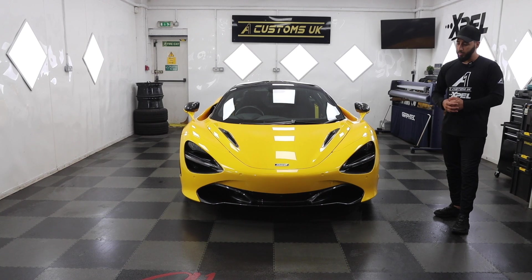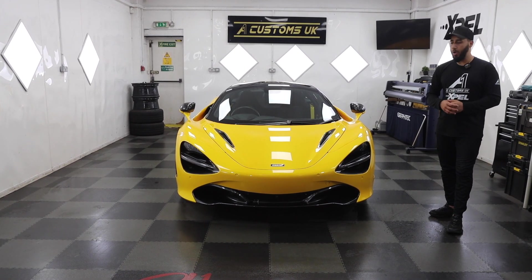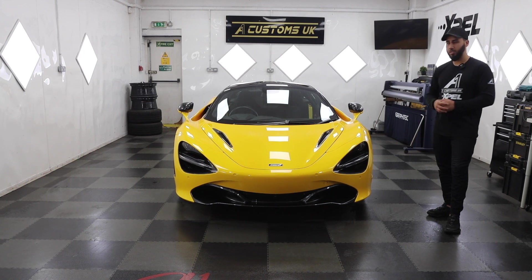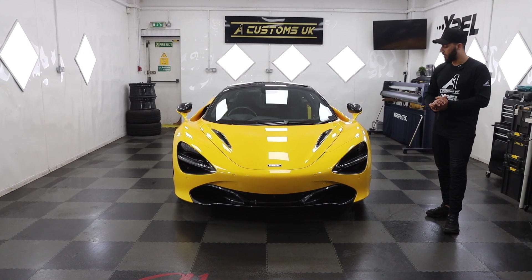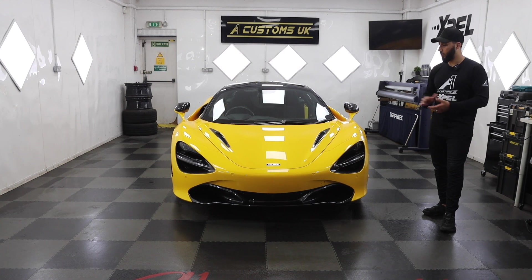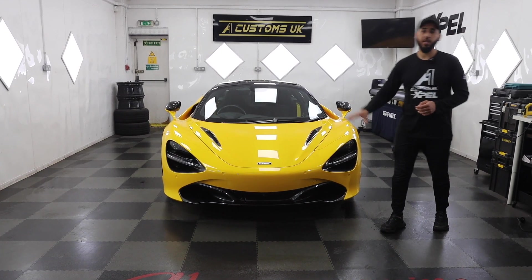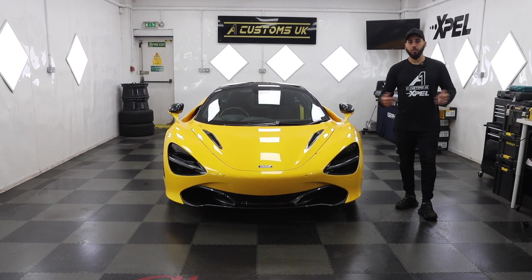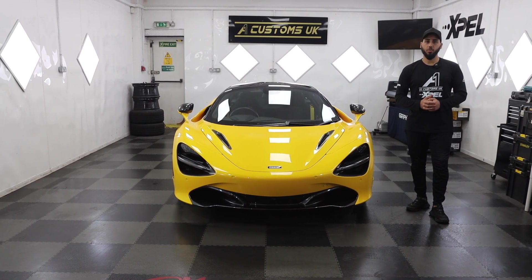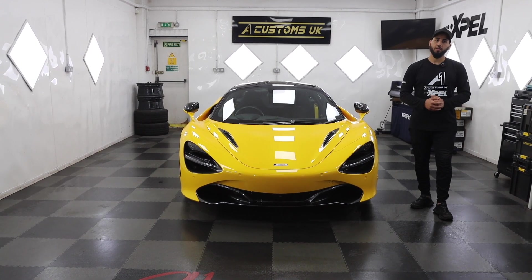That's the McLaren 720S now complete. We've done a few McLarens before — I think we've done another orange 720S or it was a 650 LT. But yeah, this is a beautiful spec, beautiful color, and it needed to be protected, which is all done now. Hope you guys enjoyed this video — make sure you like and subscribe. And as I always say, if you're looking to get your car protected, colour changed, or anything, make sure you DM us or give us a call and we will take care of it.